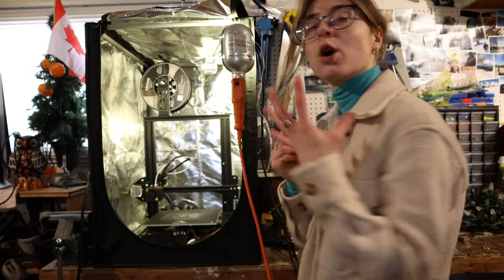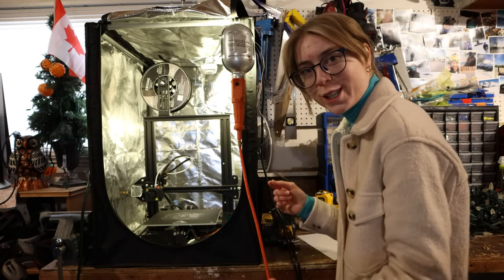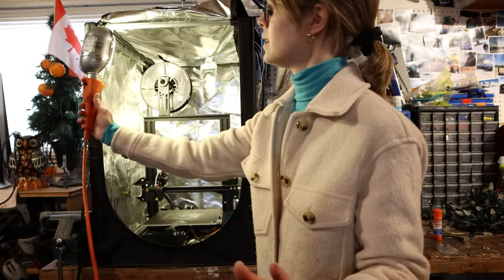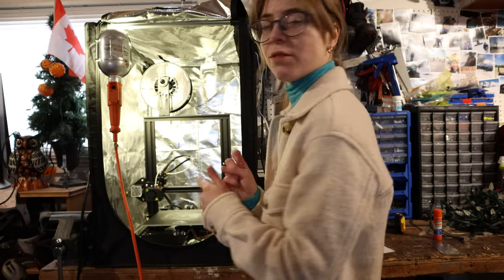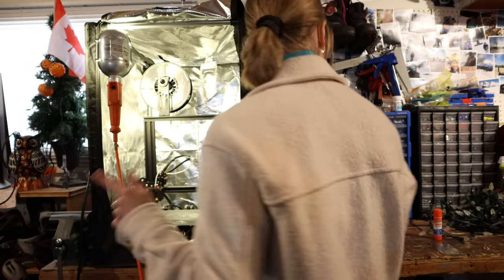I am quite the novice when it comes to 3D printing, so please don't judge me too harshly. I already forget how to change the filament, so I'm going to have to figure that out because we need gold filament for the base.